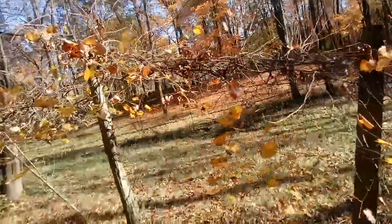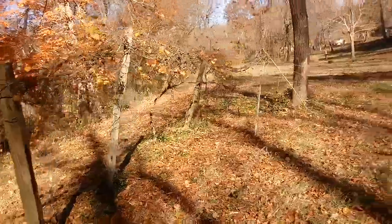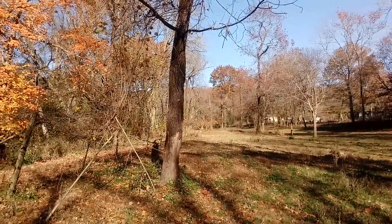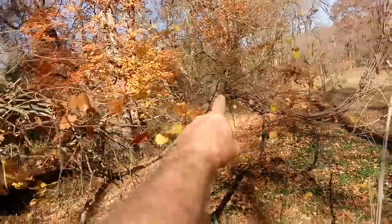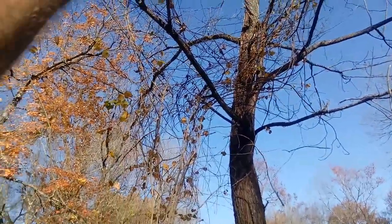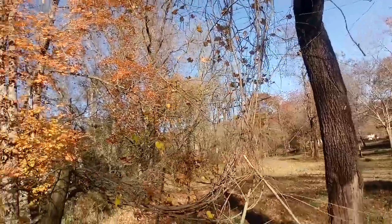Muscadines do come back from the roots no matter what, but just like a pomegranate, if they freeze to the roots and come back they're not going to bear fruit. I've been trying to grow pomegranates — they freeze back when it gets into the single digits and never bear fruit. I let this muscadine grow fruit for me and also let some go up into this walnut tree — it produces enough fruit in that walnut tree for the animals too. So I get plenty of fruit, plus the animals get what's up there.